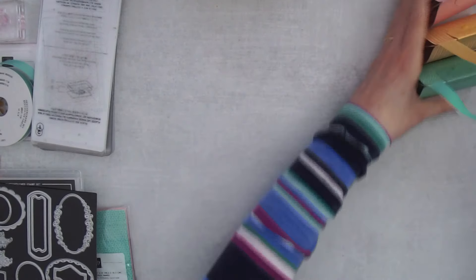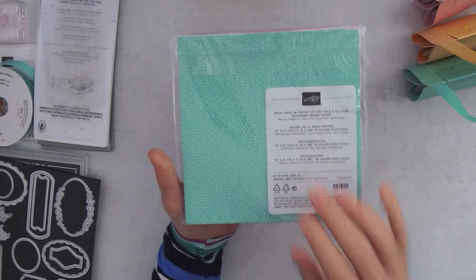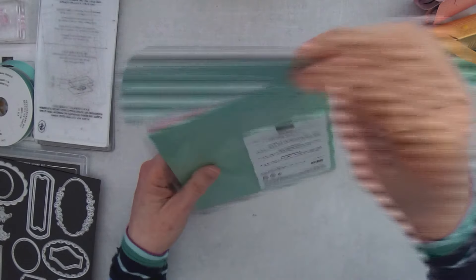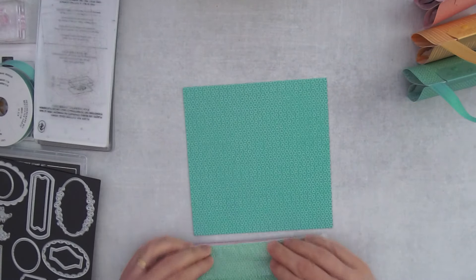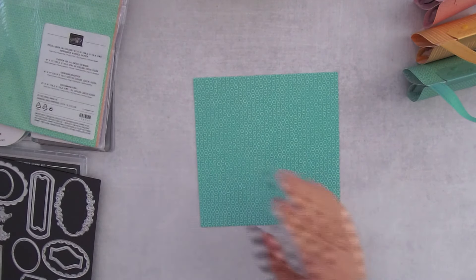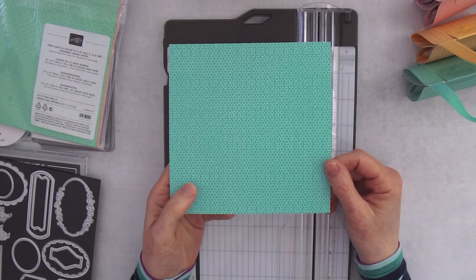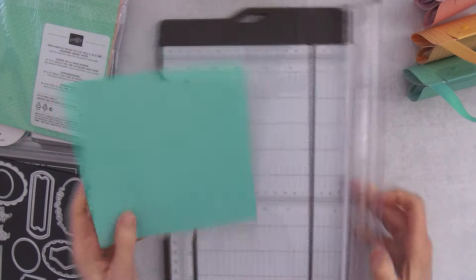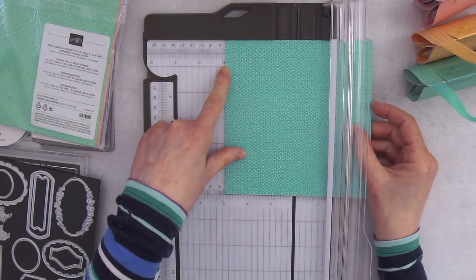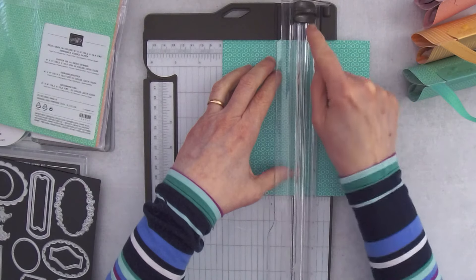Let's get started. We're going to create the base of the purse first, so we'll grab our In Color designer series paper. If you get the starter kit you'll be getting this in your kit. I'm grabbing Summer Splash — the last color I haven't made a purse in yet. I'm going to show you how to make this on my trimmer, though you could also use the scoring board. This is a 6×6 piece; we're going to score it and then cut it. Put the edge right at the 3-inch mark.